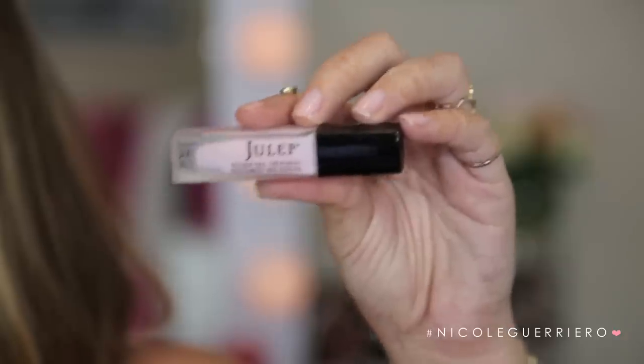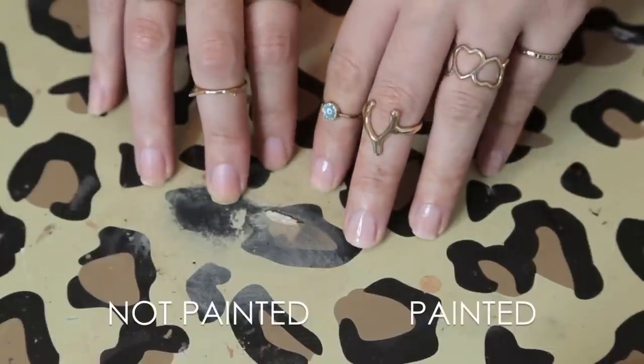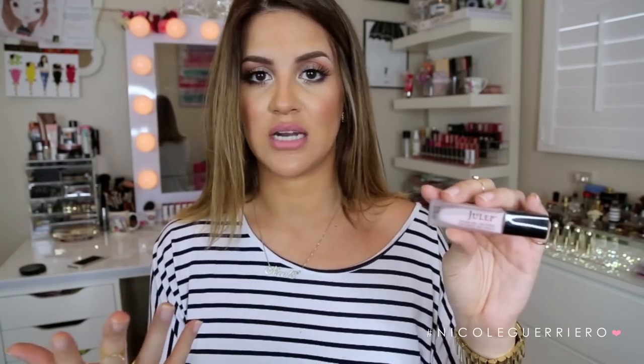My next product is from Julep — the Oxygen Nail Treatment. This is for thin or peeling nails, and it has a really nice tint to it. It's what I have on my nails right now, and it's why my nails look good without nail polish. I feel like I could wear this for a whole week and be perfectly content, because they just look so good and healthy. It uses oxygen technology that allows oxygen to get to your nails even though you have a top coat on, preventing breaking and peeling while strengthening your nails. The box said 'makeup for your nails,' and I'm so glad I got it.